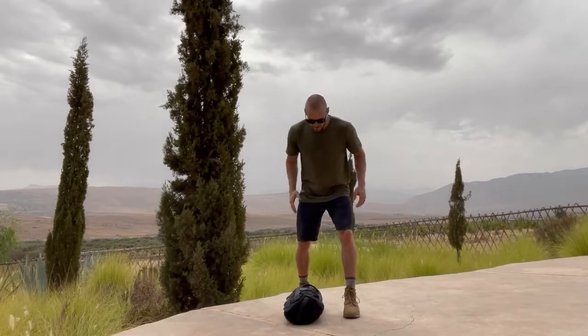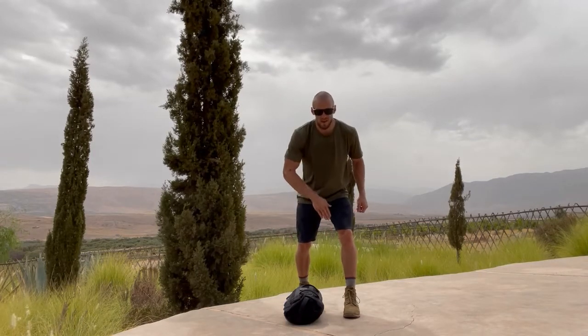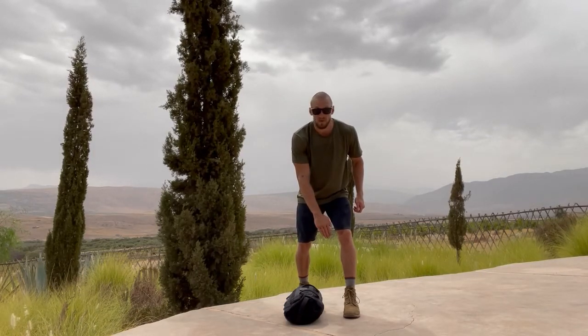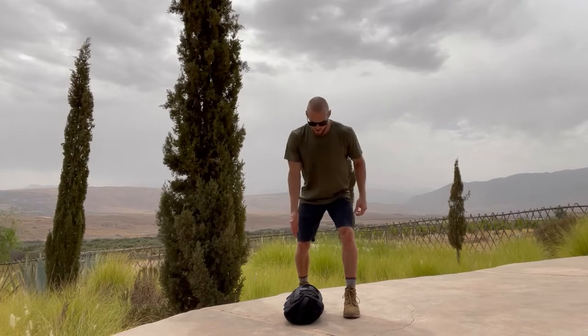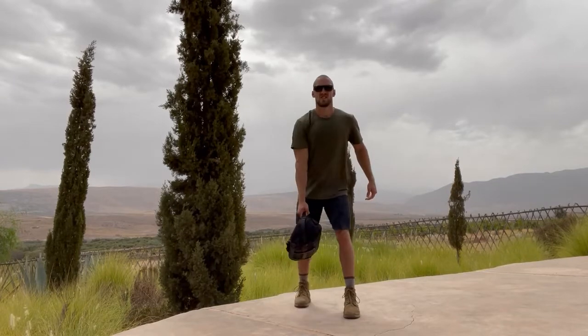To start off, we've got that split stance. I'm going to stagger my feet. Basically, my back toe is going to be even with my front heel. Then the front arm goes down, picks up — one, two.